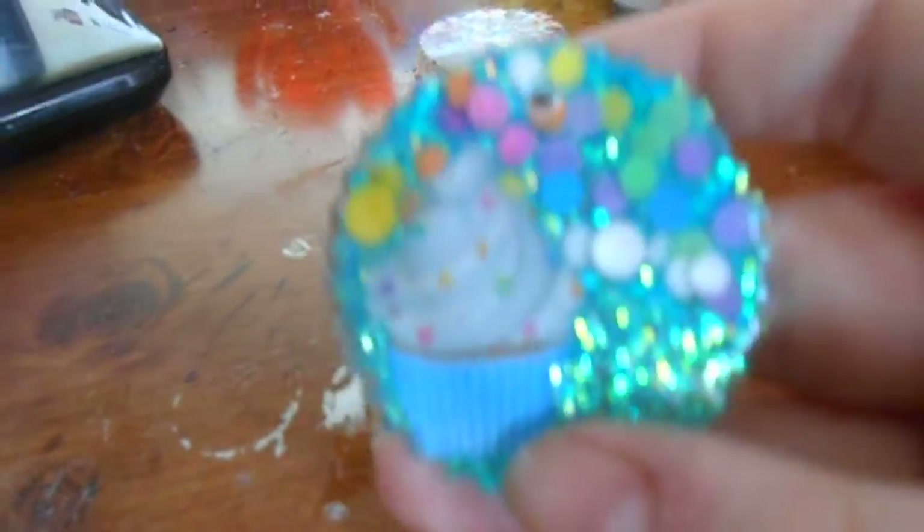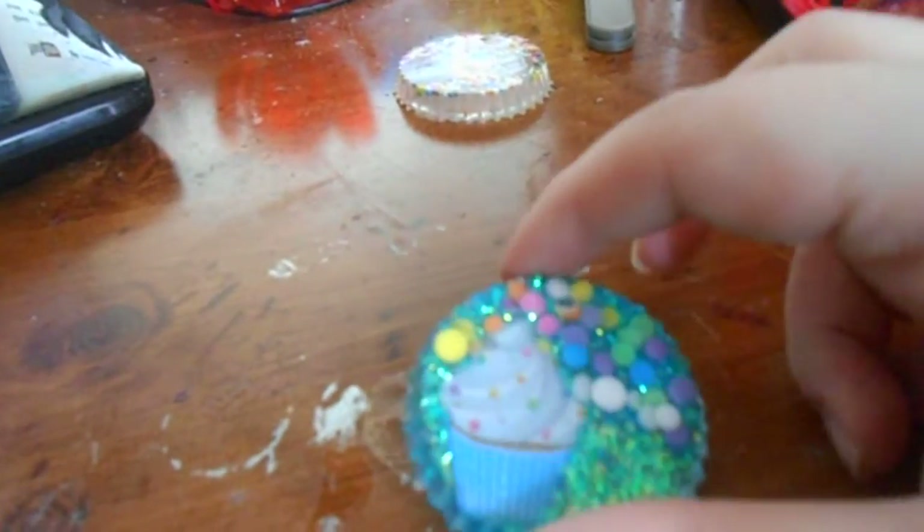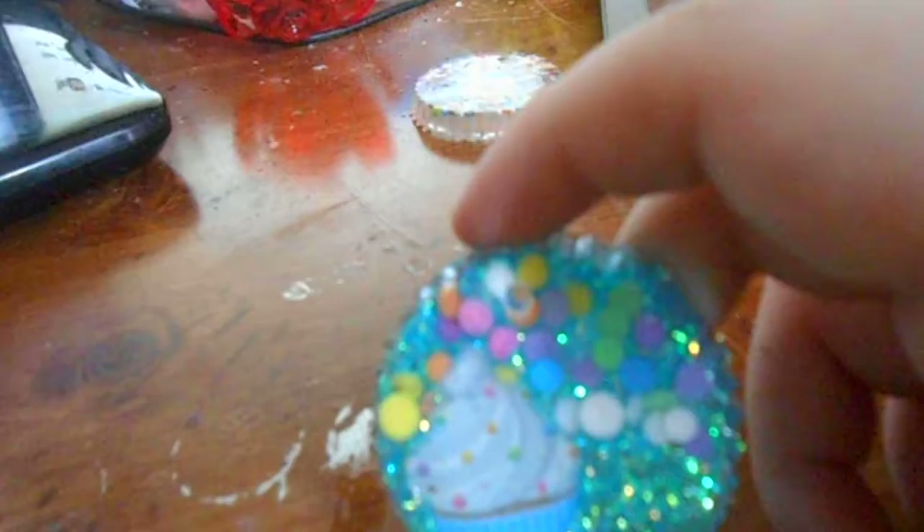I've done this piece here. It is a cupcake with sprinkles, and then I put confetti in the back with some blue glitter. I've already drilled my hole in the top as well.